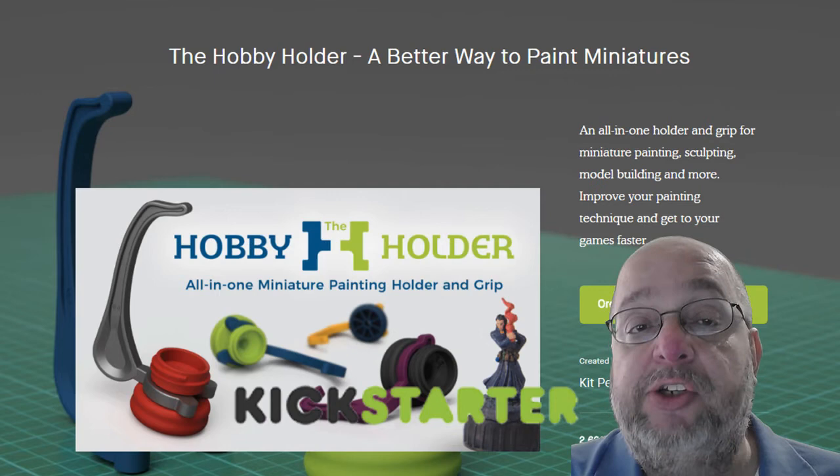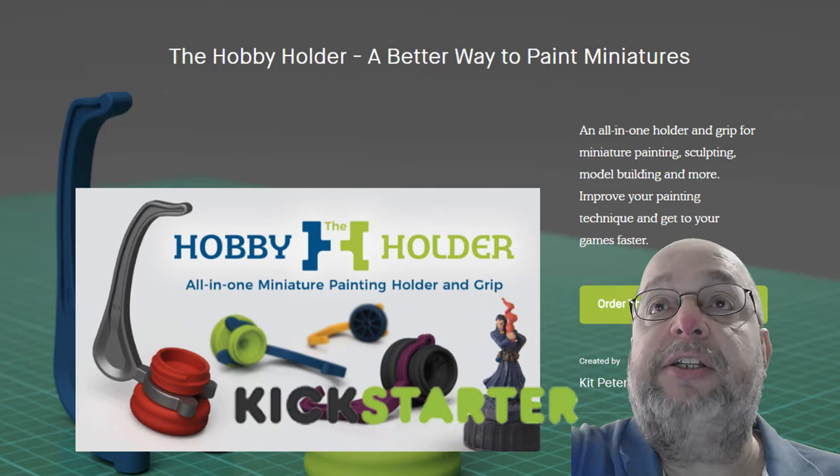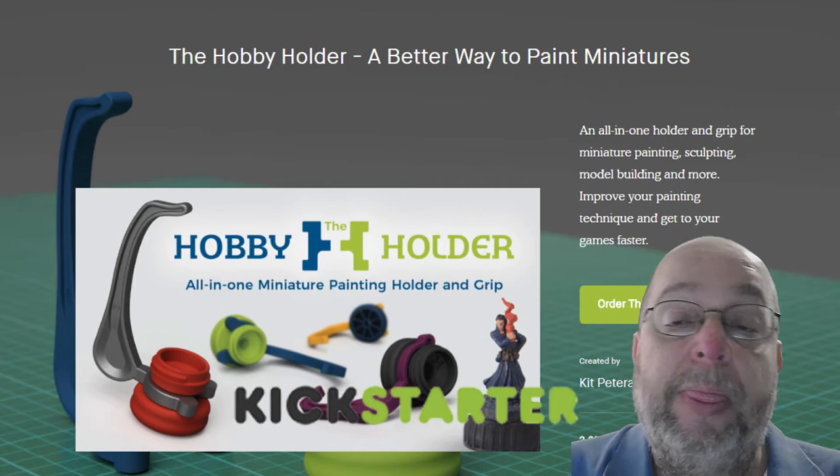I backed this project because I have just started painting my miniatures. For instance, this little guy right here — that's not going to come out on the camera, too close. But I've been painting miniatures for a while now and I needed a way to keep my hands free so that I can move it around and angle it, and this little thing allows me to do just that.